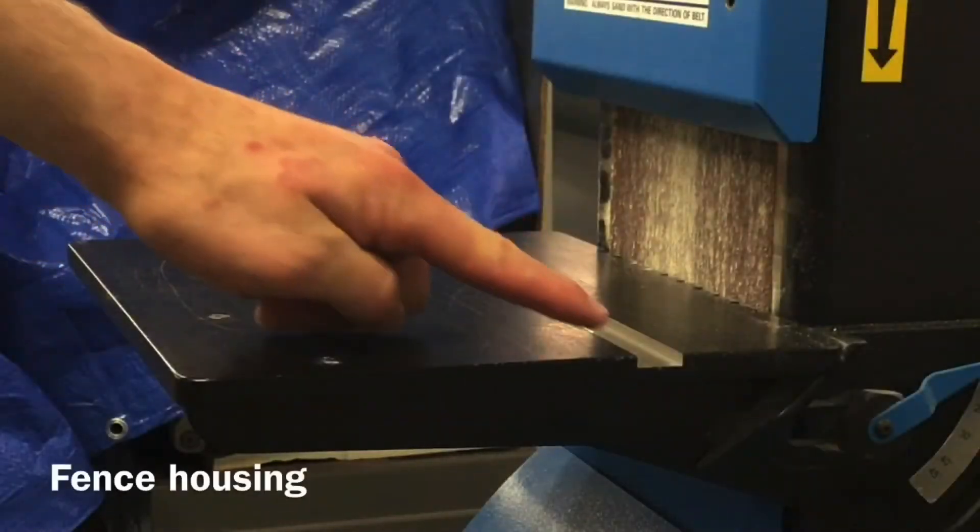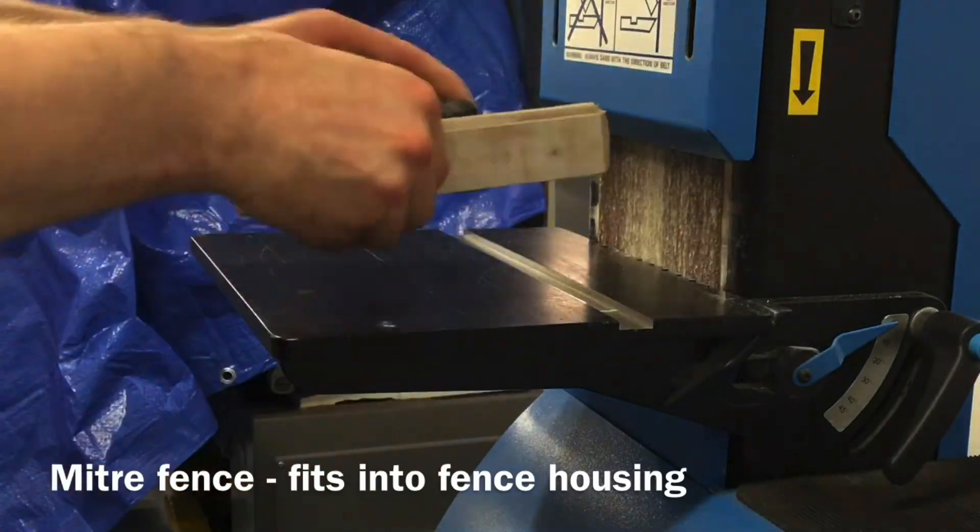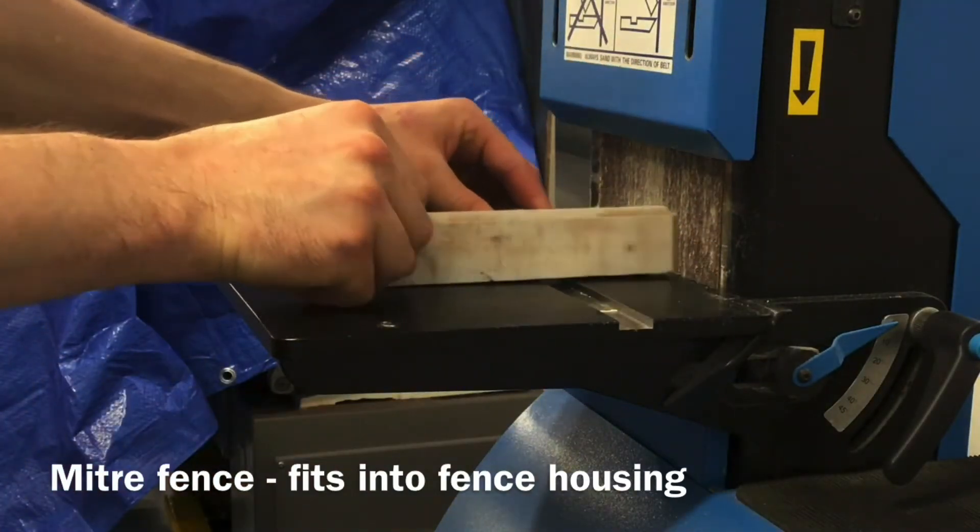The fence housing on the pedestal that the miter fence fits into, so the material can be accurately moved across the sanding belt.